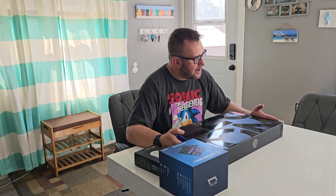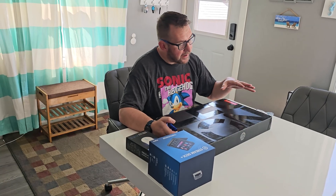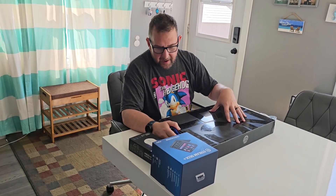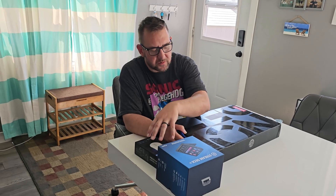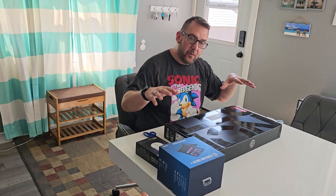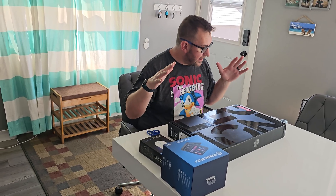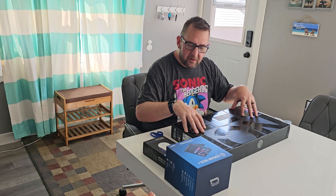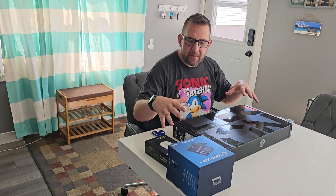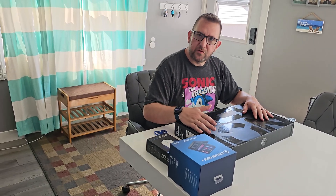Alright everybody, today we're going to do a kind of a tech upgrade. I got a new laptop, a stream deck, and a mouse with it. I went for the laptop from Lenovo directly from their website, so we're going to take a look at it, unbox it, and see what comes with it.